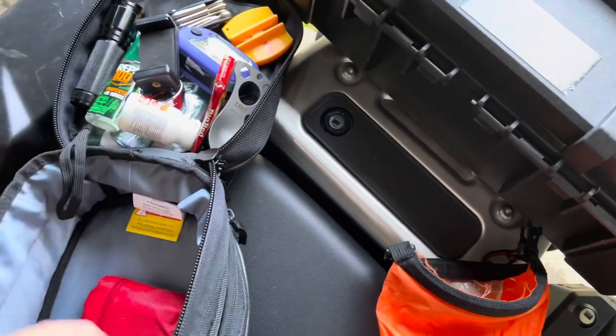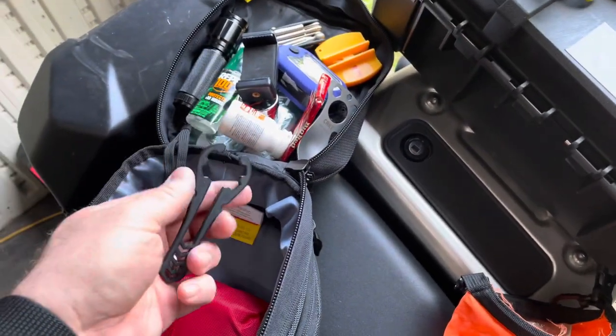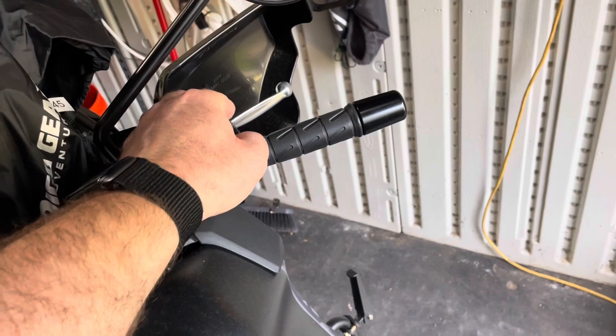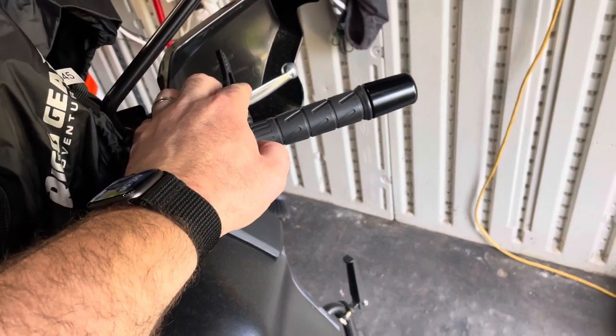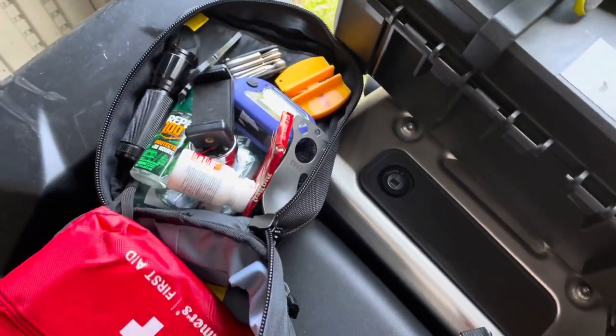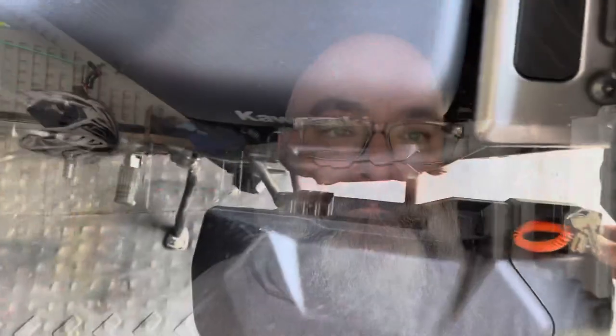There's a throttle assist — you put a band around the throttle, rest your palm on it, and the front brake goes right here. You can usually lock it in. My friend Aaron set that up for me — good guy. That was the top case. Now I'm going to the driver's side saddle bag.